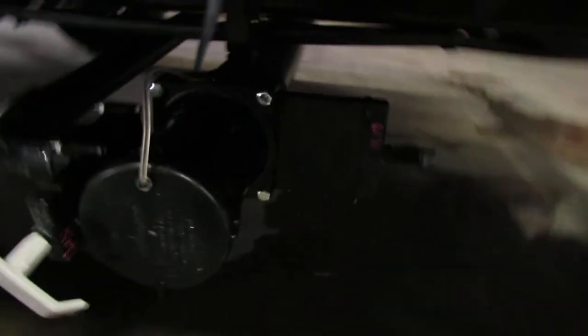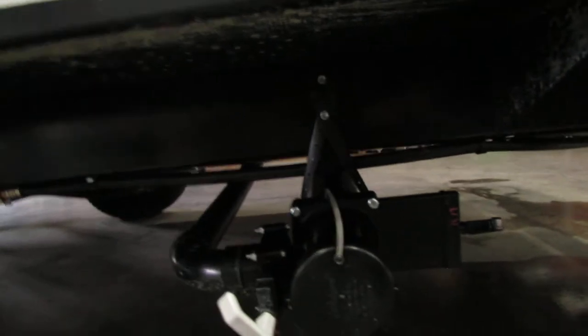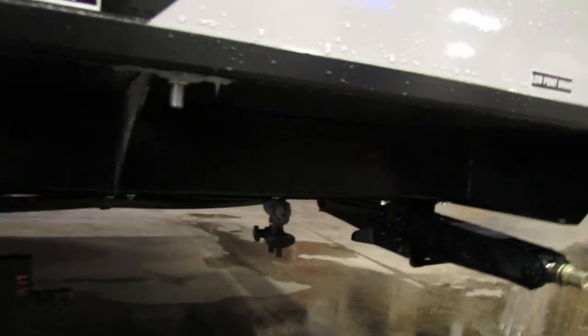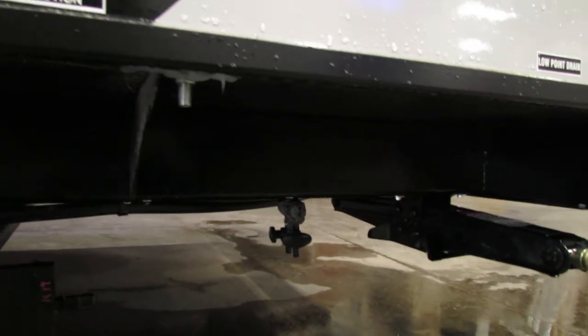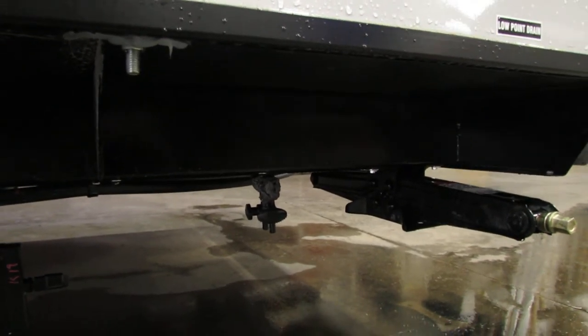Your grays and blacks — the black handle to the right is for the toilet, and the gray is for shower and sinks. You do have two low point drains. If something were to leak inside, you could drop that out, shut your water, and drain the system for repairs.